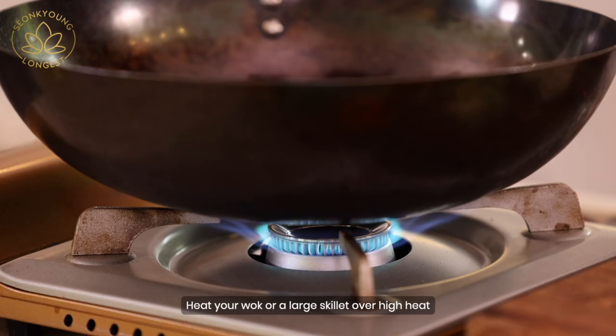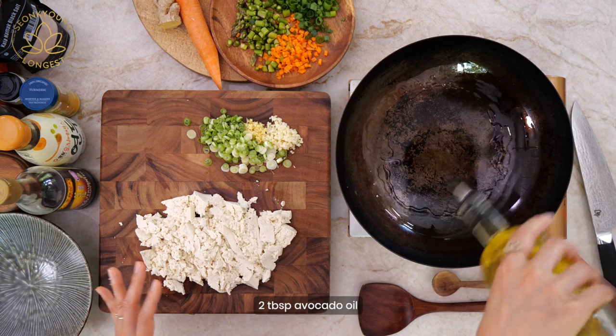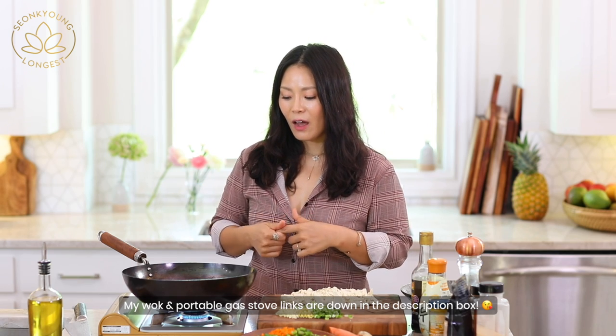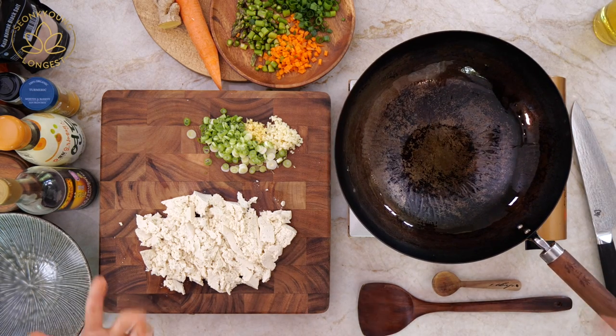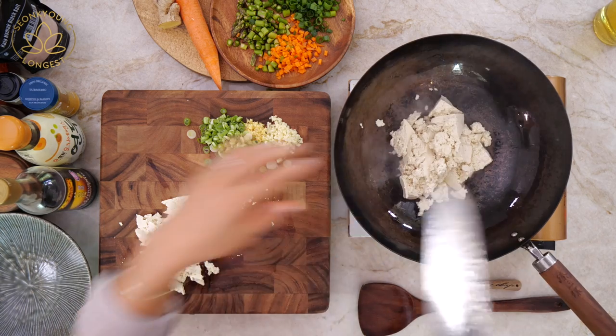Heat up your wok or large skillet over high heat and add about two tablespoons of cooking oil. I'm using avocado oil — I always use avocado oil. I got this wok from Amazon; I'll put the link down below. Just make sure you get a carbon steel wok because that's what I use. Carbon steel — the brand doesn't matter, the material is what's important. You can get a carbon steel wok already seasoned, or like mine, which I seasoned myself. So I'm going to carefully add the tofu.